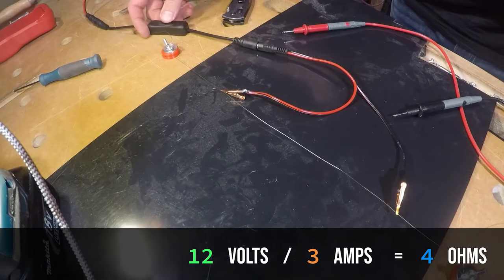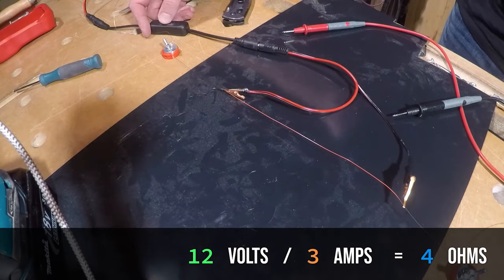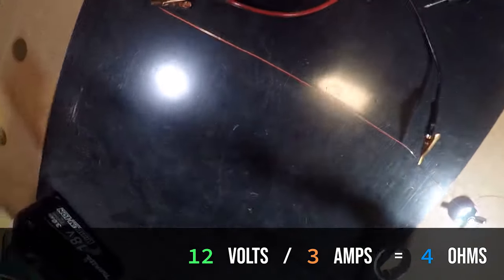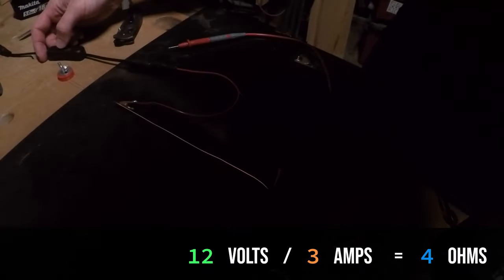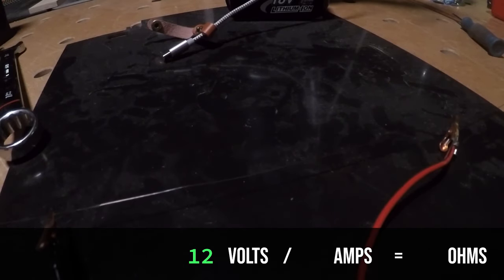We should see it glow a little bit. There it is — there's the hot wire. Look at it glow. See if you can see the glow a little bit better now. Pretty cool. So that's 12 volts, 4 ohms resistance between those leads, and 3 amps. It takes a couple seconds to heat up and that's not enough current to let it deform or melt. Let's change things a bit.